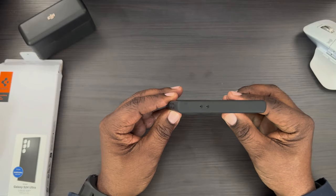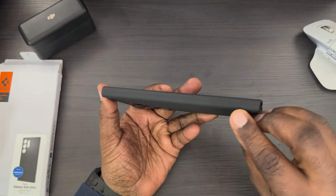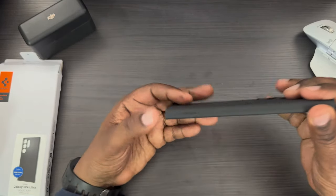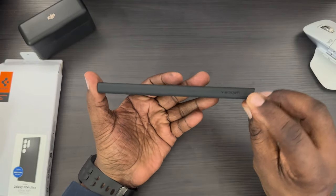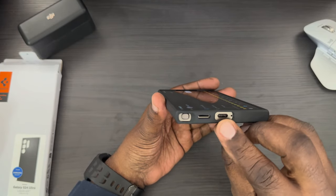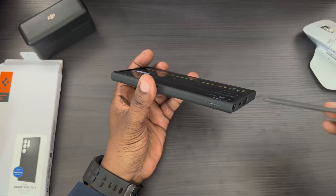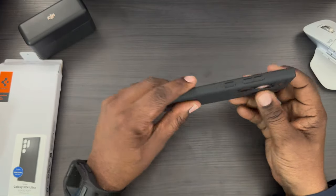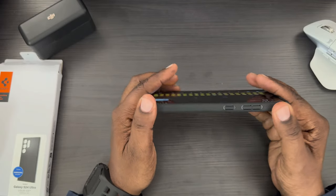Going around the case, at the top you've got your two microphone cutouts. On this side there isn't anything. You do have a little Spigen branding right there. On the bottom you've got your microphone, charging port, and speaker. Very easy to get your S Pen out — not going to have any issues with that. Coming around to this side, you've got the grip pattern continuing around here.